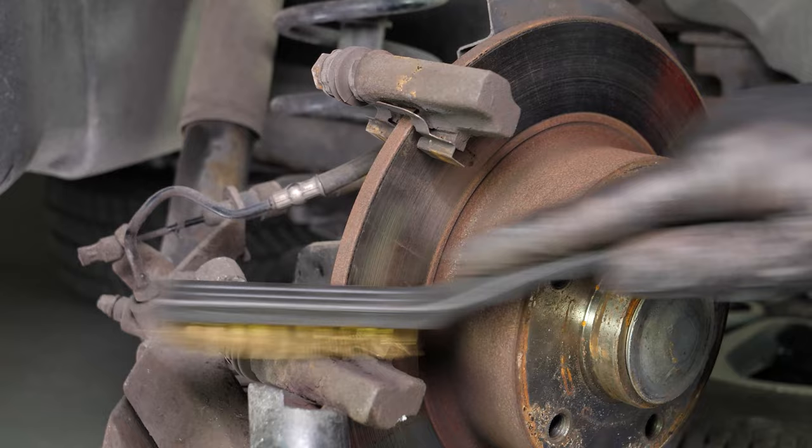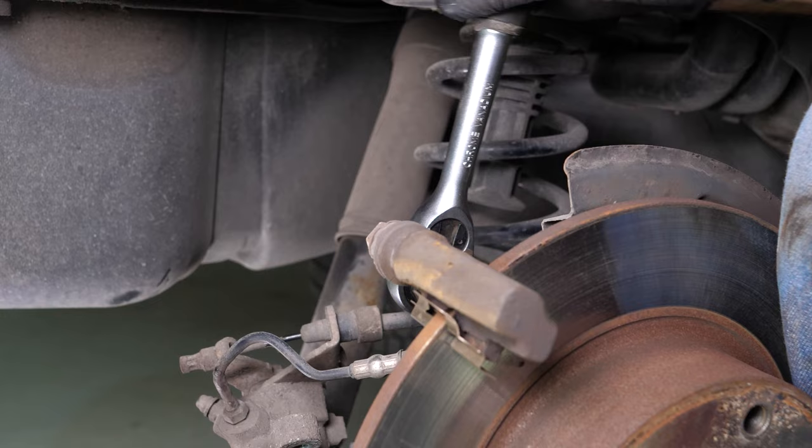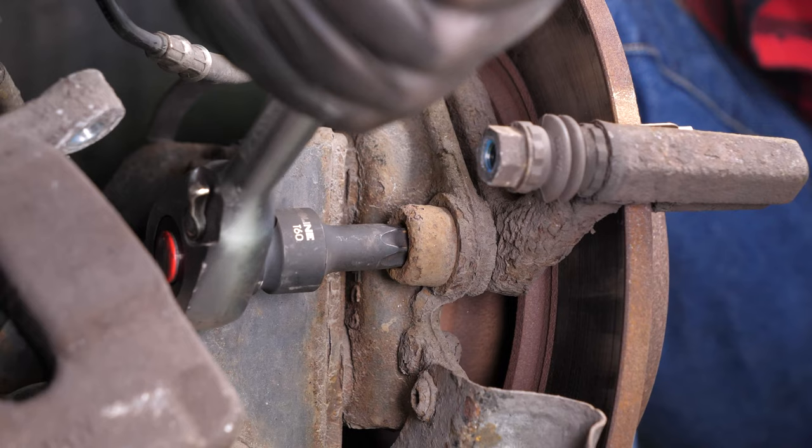Using a wire brush, clean the edges of the brake caliper mount where the brake pads go. Using a socket wrench and a T60 Torx socket, loosen the screws on the brake caliper mount. Remove the screws and take the brake caliper mount off.